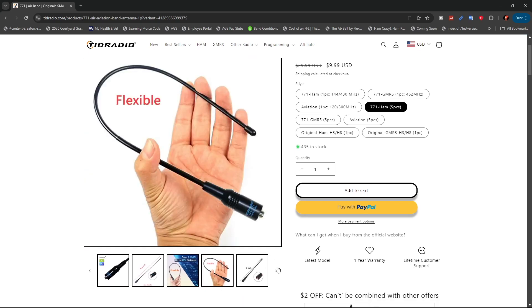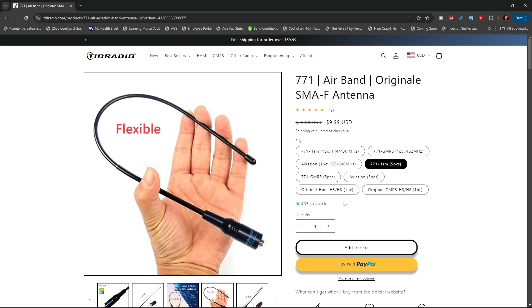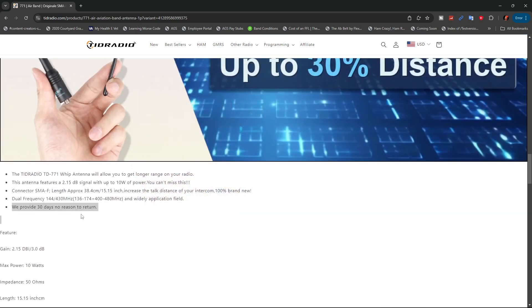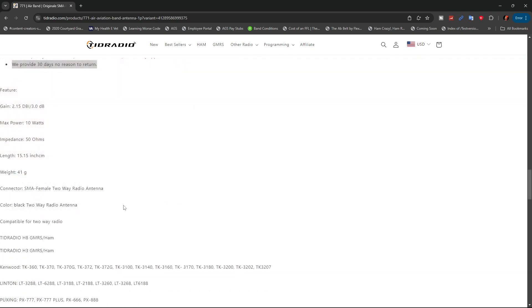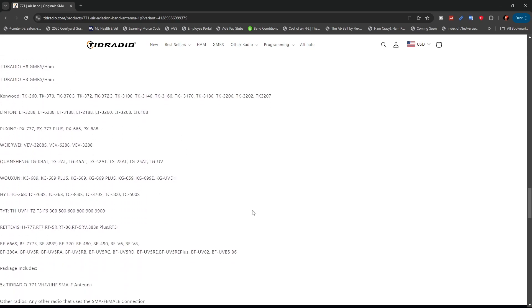They say the 2.15 dBi gain will get you up to 30% extra distance, and it is flexible. If you've lost your stock antenna that came with the radio, you can order those again. They have a 30-day, no-questions-asked refund or return. It can handle up to 10 watts of power, and it shows all the different radios you can use it on.